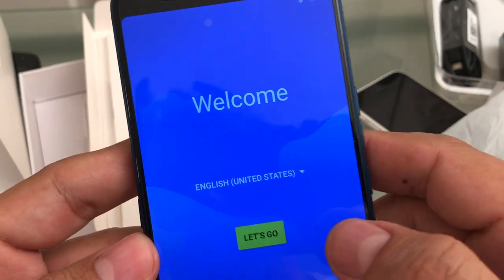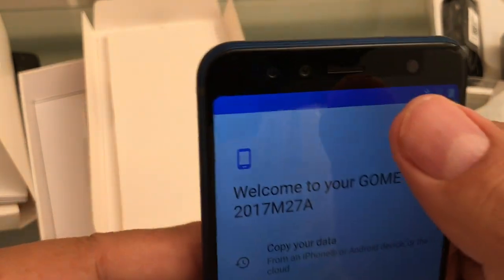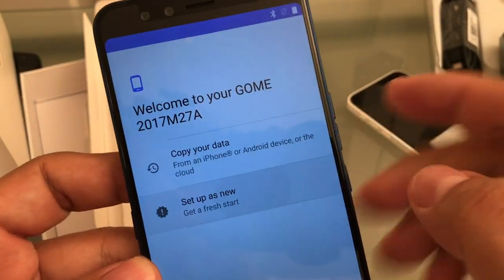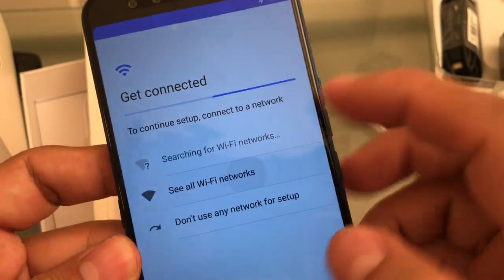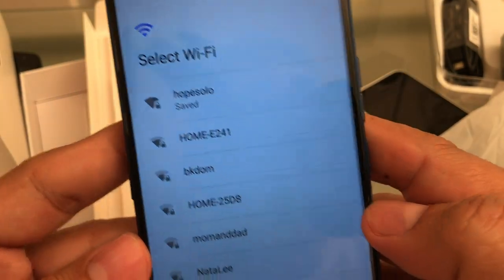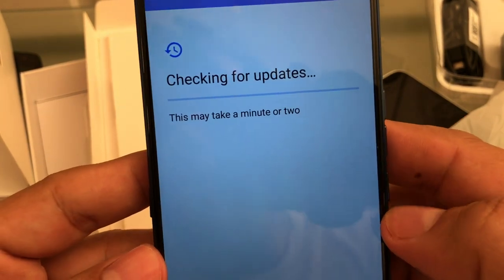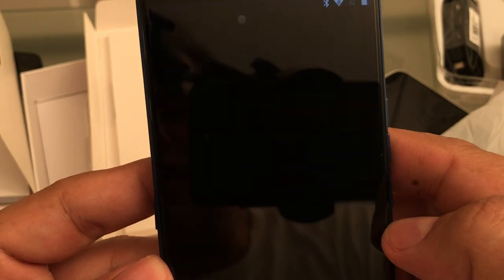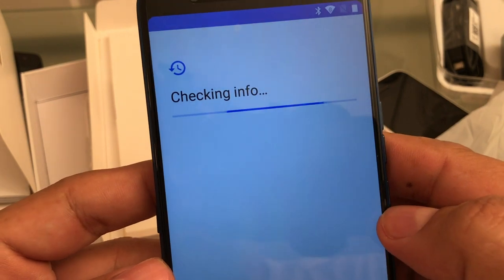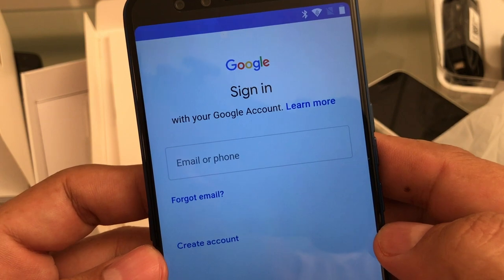Alright guys, so I'm going to set up this phone really quick. Skip some steps. It's really dim — I hope we can adjust the brightness, but it's really dim right now. Set up as new. WiFi, I'm going to select mine. Really responsive, the keyboard is really nice guys. Check out for updates. I'm not sure if it got my WiFi correctly.